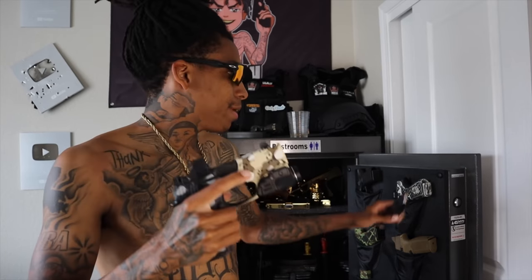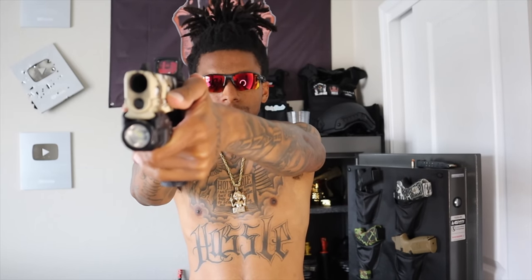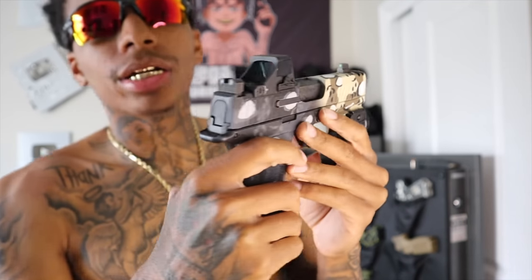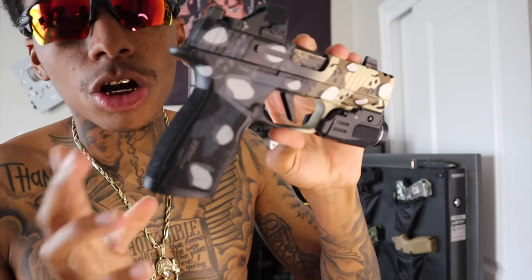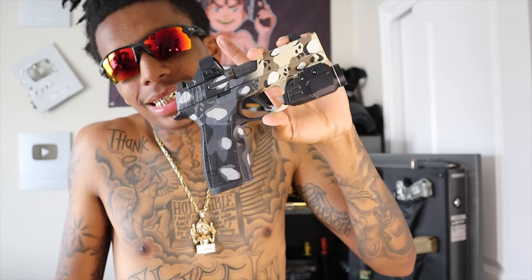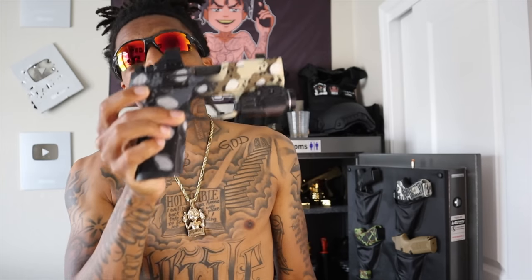Last but not least, I have my Sig X Macro. Y'all know I fell in love with the Sig X Macro lately, but we have a love-hate relationship. I got my optics, suppressor-height sights, so I can co-witness. Red dot, got a light on there. I actually changed out the back strap — put a larger back strap on, just testing it out. The only issue I really have with this gun is the frame is a little slim. But it is my EDC, so I want it to be slim and as concealable as possible. I think it does that job just fine.